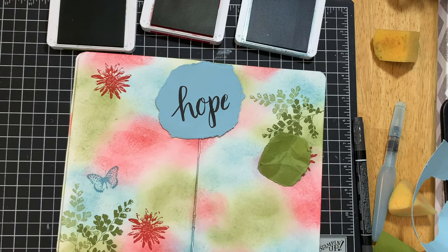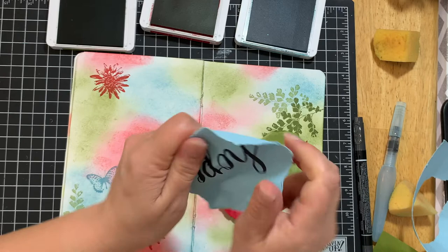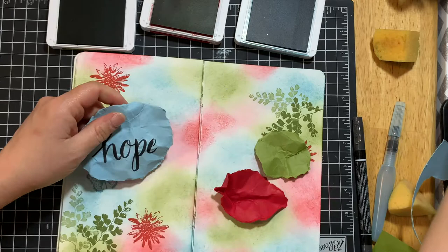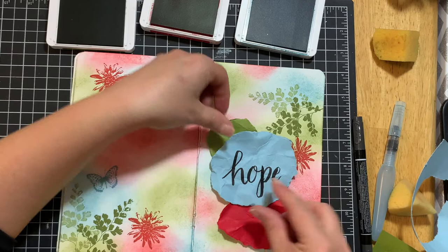Crumple these up. You could also spritz the paper a little bit — not the one with your marker unless you use a permanent marker — but spritzing it will make it crumple really nicely as well. Now I'm going to adhere these onto my page and arrange them how I want them to look.